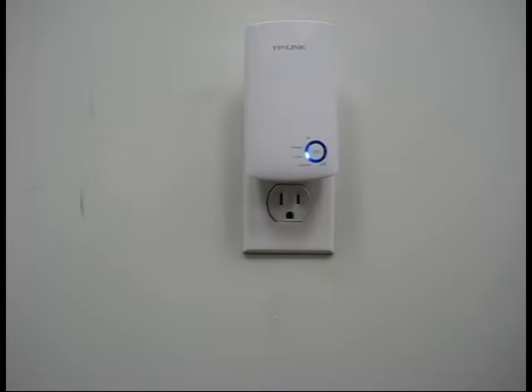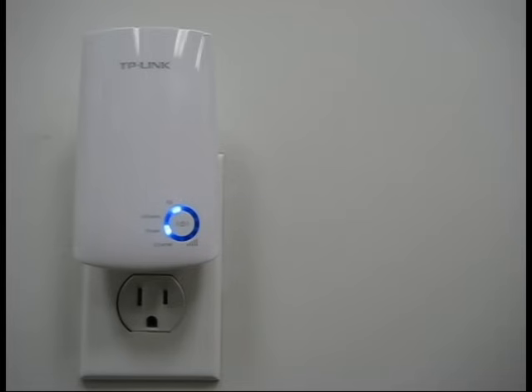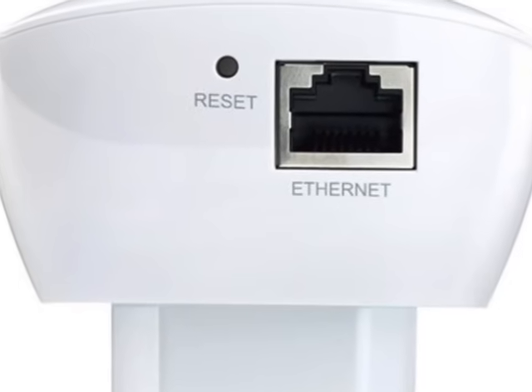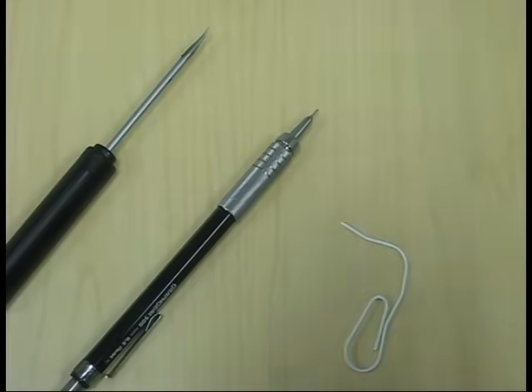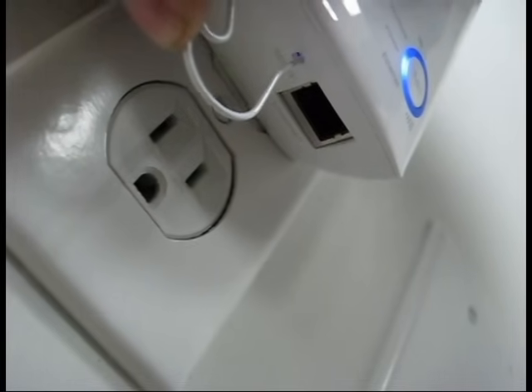As a rule of thumb, it is best to keep the range extender in a location that is midway between your router and a spot in the house that has poor Wi-Fi signal. At this point, your range extender is fully set up and shouldn't require any further configuration. If you were not able to connect the range extender, I would suggest trying to factory reset the device and give Method 2 another try. You can factory reset the device by using a pen, paper clip, or anything that can fit into the reset hole and hold it down for a couple of seconds. If it did connect, enjoy your extended Wi-Fi network, and I hope you found this video helpful.